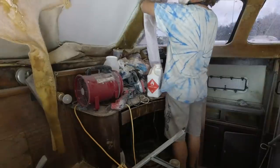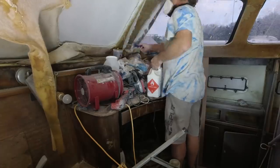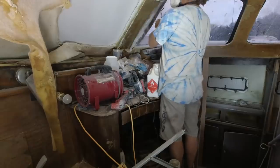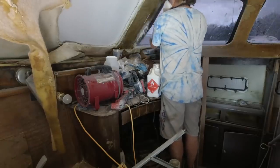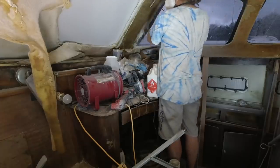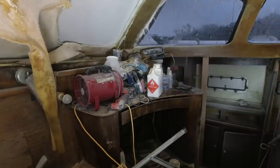Then it would get enough tack that it would actually stick up there and I could thin roll it up and it would stay. I would also add a little bit of extra resin to help it stay. And then as it would start to set up, I would squeegee the excess resin out, and also apply some peel ply because that would help suck up the extra resin and pull that out.